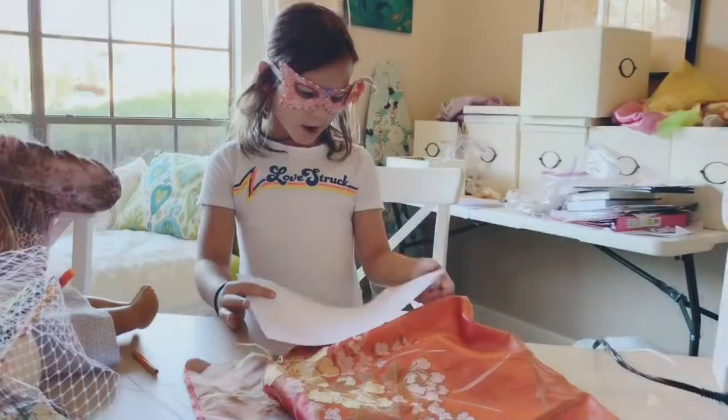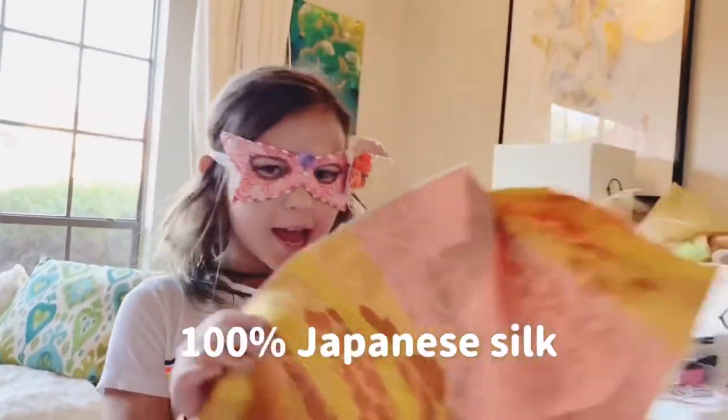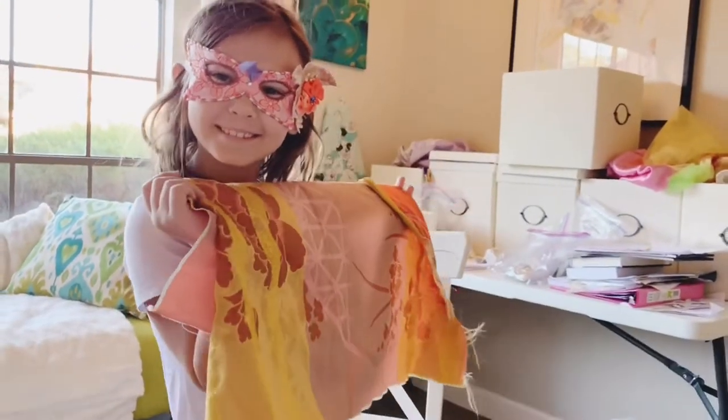I'm going to make this bag with this fabric. Here you go!